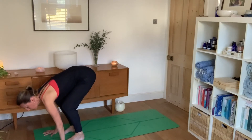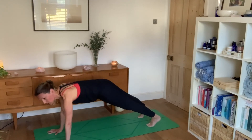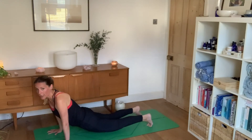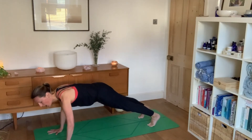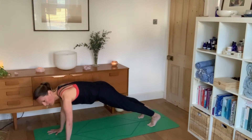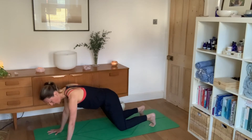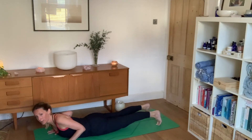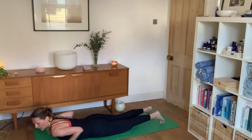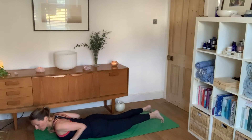Next inhale, look forwards, press into your hands and step the right foot back, then the left foot back, coming into a plank. Hips are up quite high — push the heels back and move the heart forwards, pressing the palm into the floor, elbows bent, shoulders away from the ears. If this is too strong, just drop the knees. Everyone drop your knees now, bending your elbows, keeping them tucked in as you lower your hips and heart down to the floor. Roll the shoulders away from your ears.